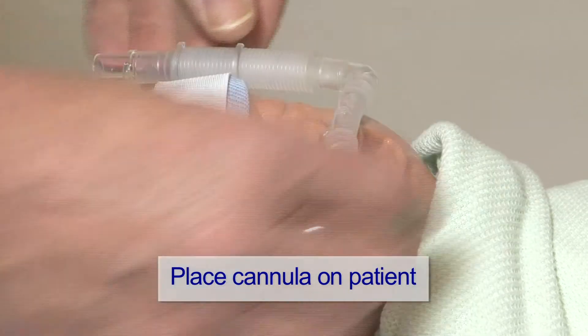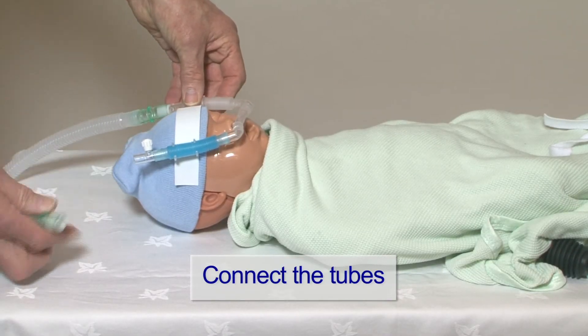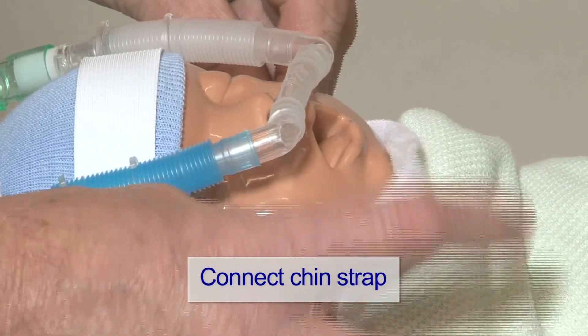When it is all in place, connect the inspiratory and expiratory tubes. Use the chin strap to help secure the equipment.